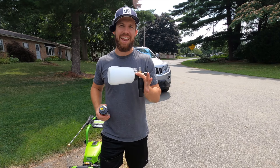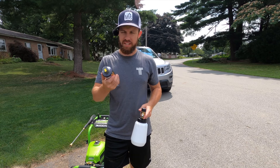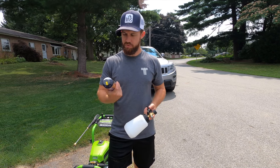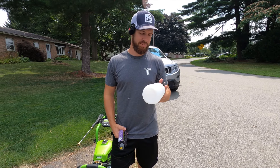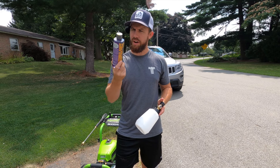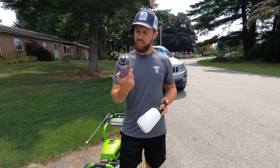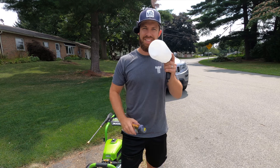Alright, it is foam cannon time. I didn't have any soap before, so this video is not sponsored by Chemical Guys, but tons of people follow Chemical Guys — they have so much stuff. I've always wanted to try a foam cannon. So this is one to two ounces of their Hydro Suds, which is their ceramic car wash soap — silica infused formula.